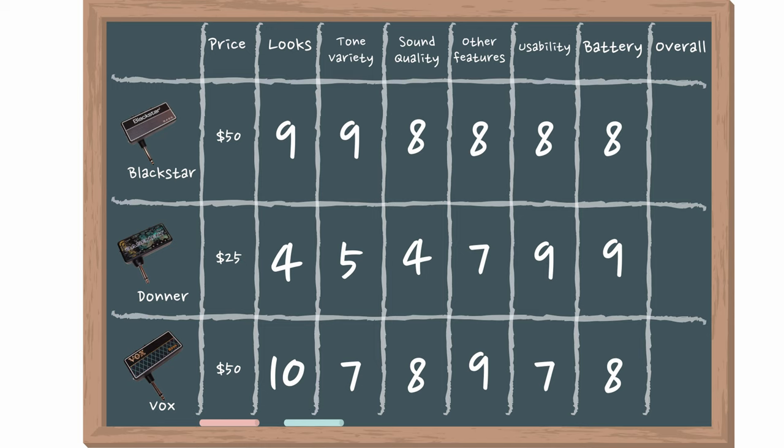Before getting to the final results, I want to mention that I'll be doing individual videos going into more depth on each of these three headphone amplifiers, recording the different tones and rhythm tracks so you really know which one is right for you. I'll leave links on screen and in the description.